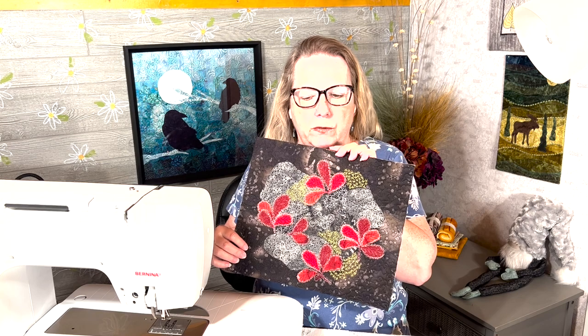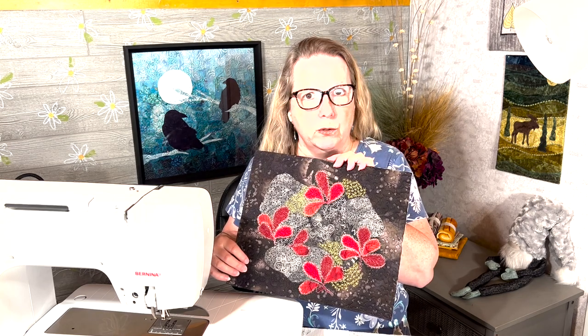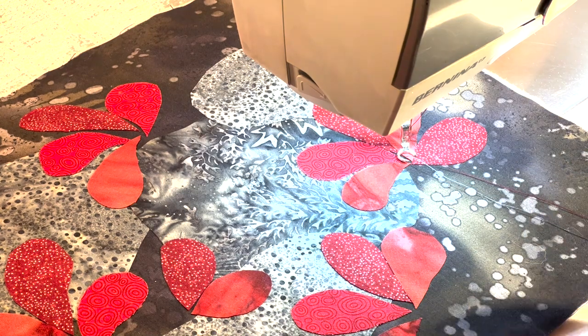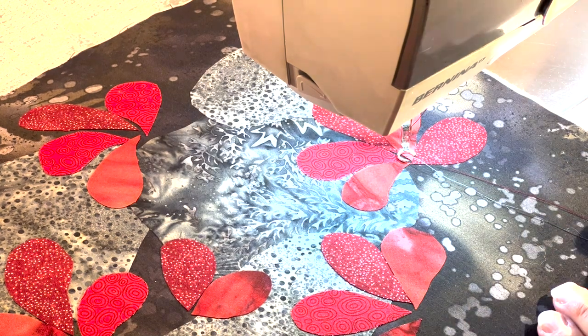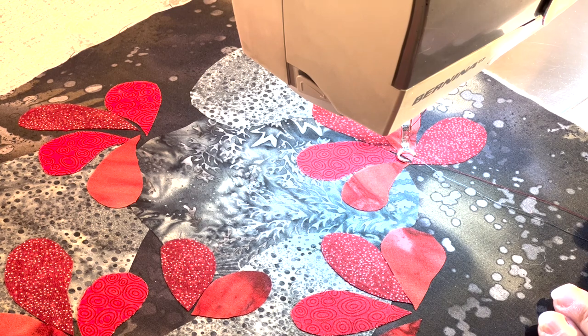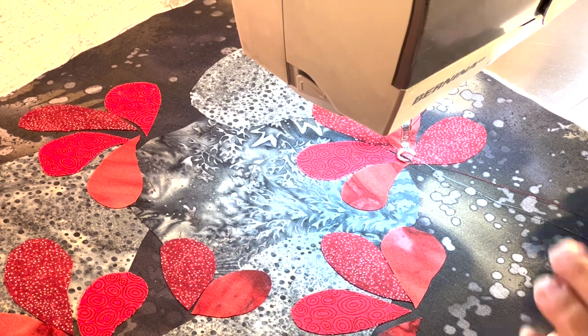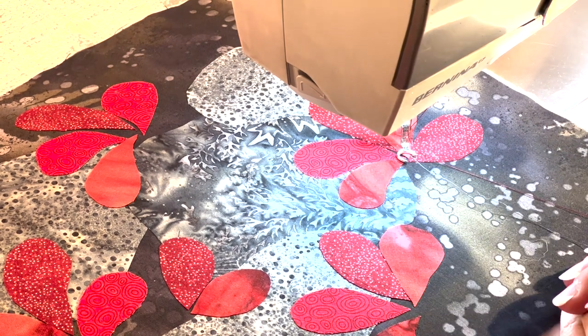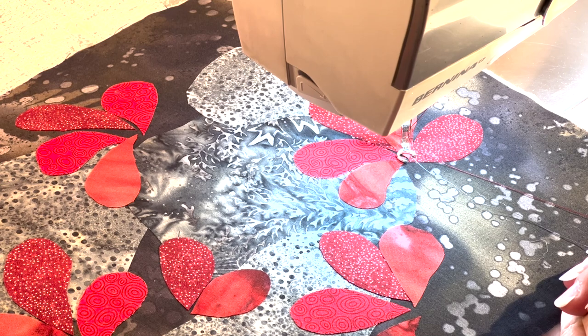It took me two or three hours to get to where I am now because it does take a little while to do all that stitching, even though it's very small. This week is all about variations of thread painting and thread sketching — probably the most common uses for the free motion foot other than quilting. All it really means is that you're drawing with the sewing machine.